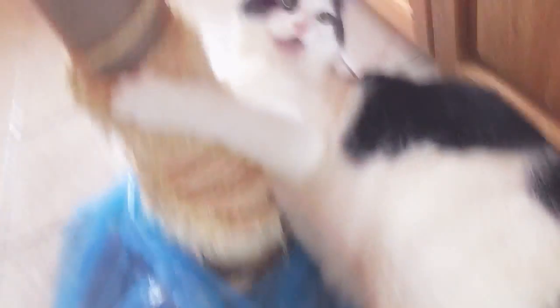Oh my god, you know my cat Loki, guys? Look at him! We bought him a new scratching post, and this is his old one that we're throwing away, but he keeps using it anyway.